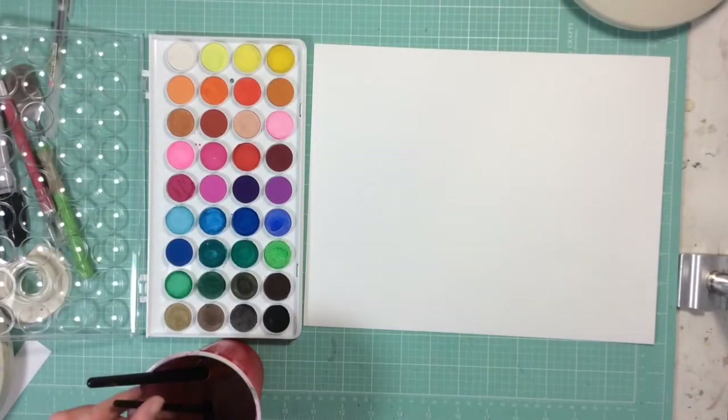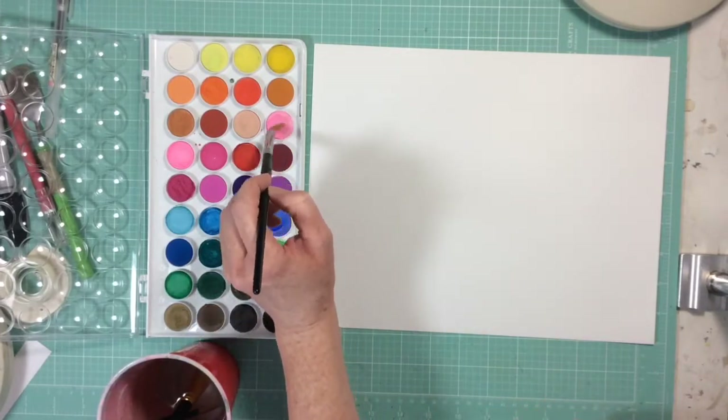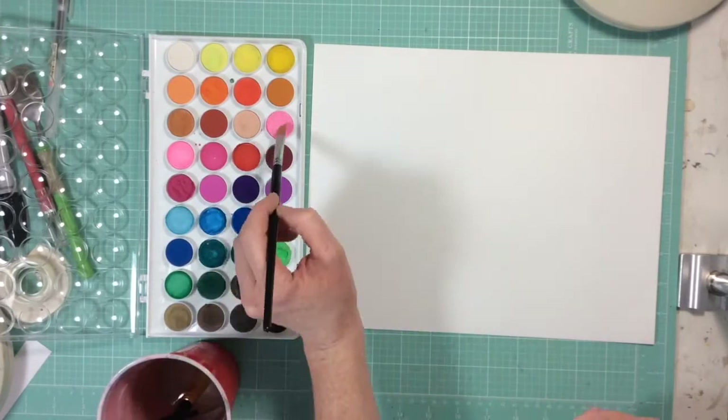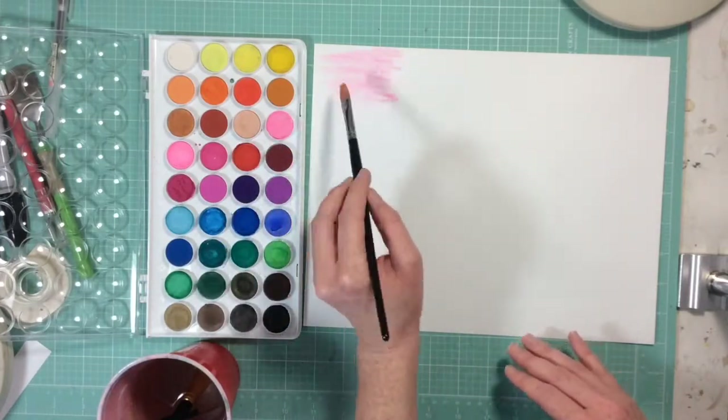Hello everyone and welcome to my tiny tutorial for March. Today I'm going to be making some watercolor flowers. I'm going to begin by watercoloring all different kinds of flower colors onto this paper.